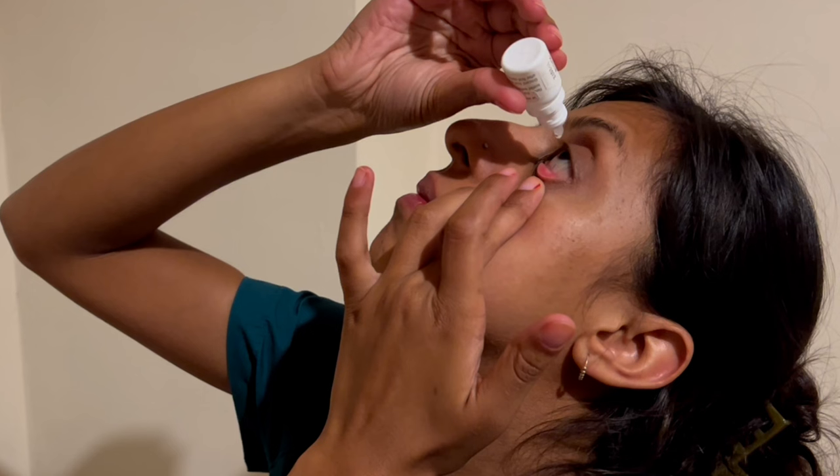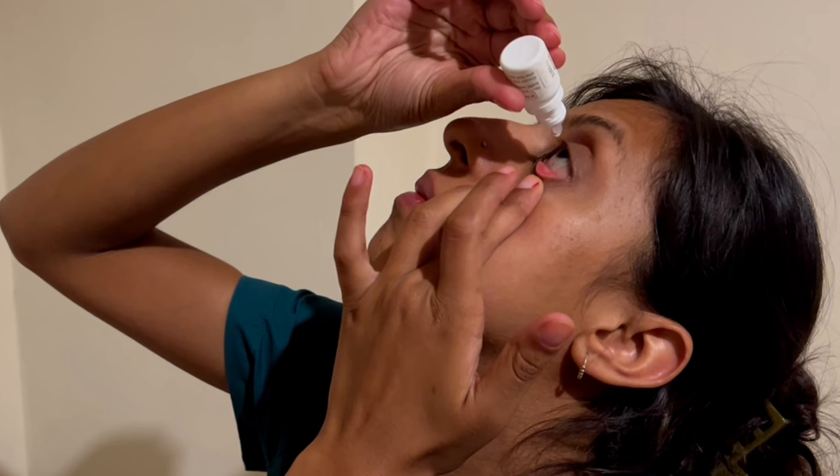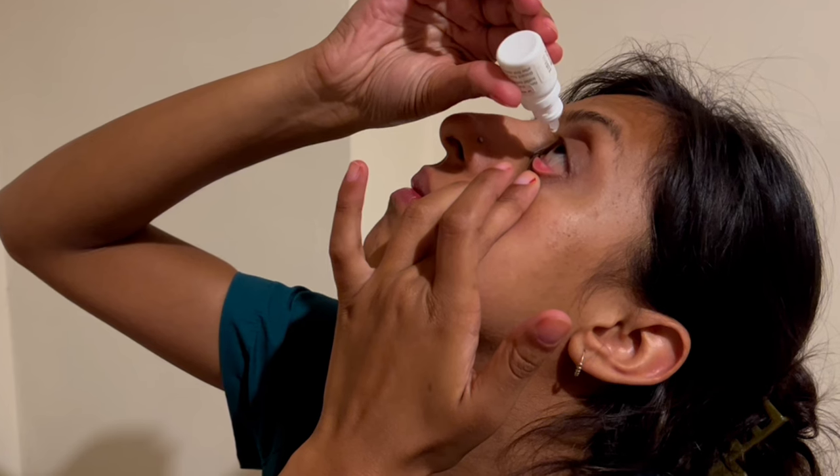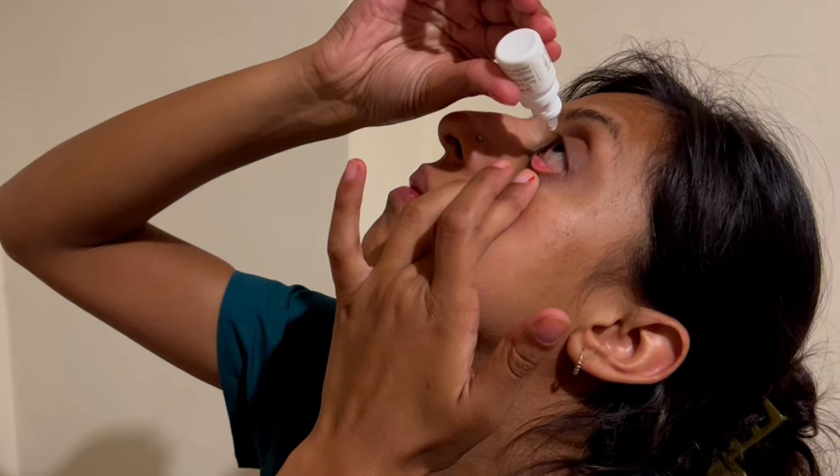Tilt your head back and pull down your lower eyelid to create a small pocket. Make sure the tip of the bottle does not come into contact with your skin or eyelashes, as it may contaminate the bottle.